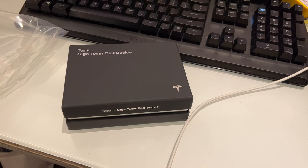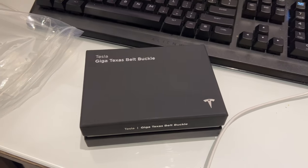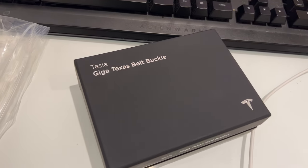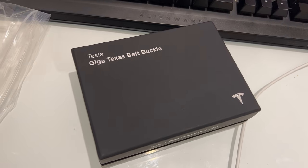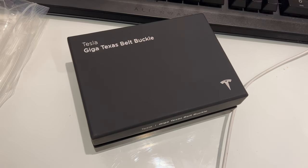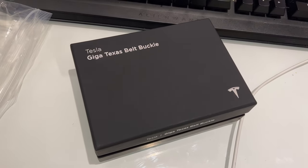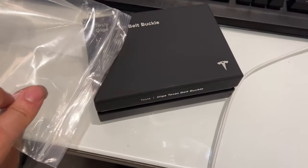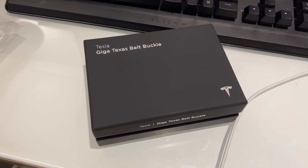Welcome back guys, please like, share and subscribe, and comment down below if you like my videos. We're gonna do a quick unboxing of the Tesla Giga Texas belt buckle. This goes for $150 on shop.tesla.com in the US, or $190 Canadian dollars in Canada. It shipped inside a ziploc bag, which I've just removed.